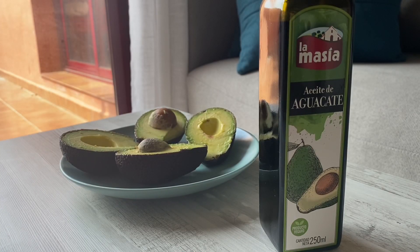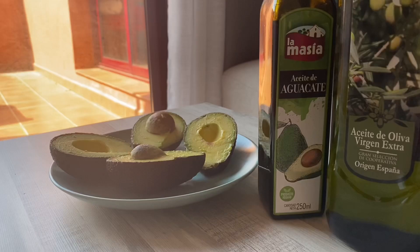Hi everyone, welcome back to my channel. In today's video I'm going to share with you my avocado hair mask routine. The first thing I do before I prepare my avocado hair mask is to make sure I have all the ingredients that I need. I'll be using avocado oil.